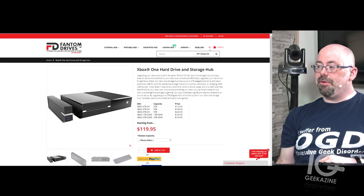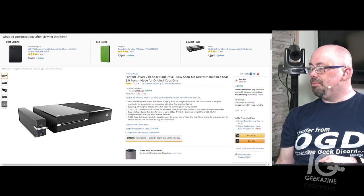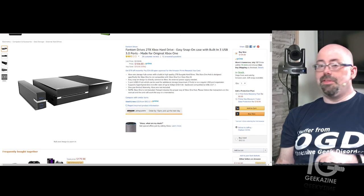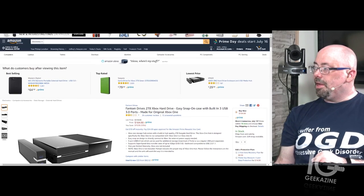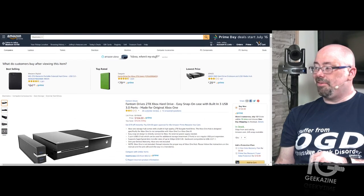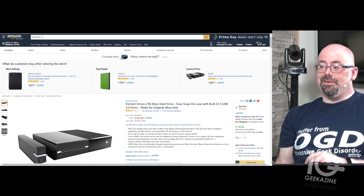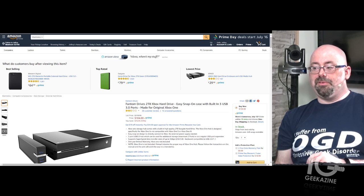The price over at Phantom Drives is $119, but if you go over to Amazon the price is currently $104 — I'll have the link in the show notes. That is the installation of the Phantom Drives Xbox One Storage Hub. It takes just a couple of minutes to do. If you have any questions feel free to contact me over at Geekazine — Facebook, YouTube, Twitter — just search Geekazine and you'll find me.